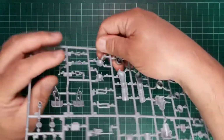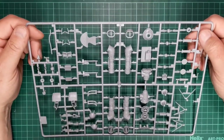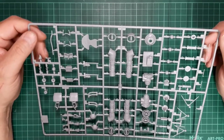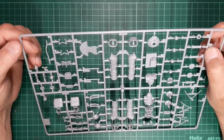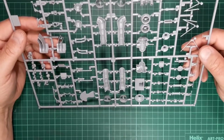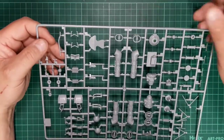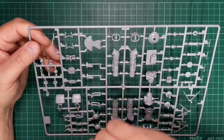Moving on to the rest of the kit — sprue G contains some of the engine details and rotor hub. This is nicely produced with a good level of detail, very fine, no ejector pin marks visible on any of the parts — they're all on the blind side. You've got the exhaust intake exits, gearbox, engines, and so on.